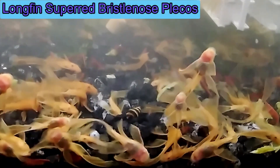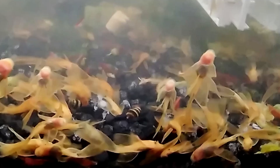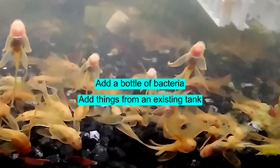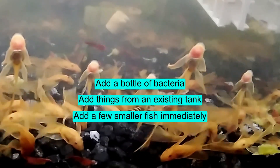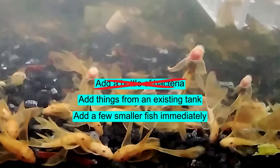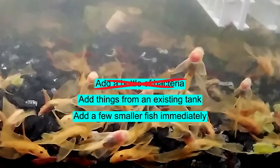Chapter three: establishing nitrifying bacteria faster. So how do we speed up the process of getting enough bacteria living in our tank to process the deadly ammonia? There are a few methods. Method one: buy a bottle of nitrifying bacteria. Method two: use things from an established tank. Method three: add a few fish immediately. I don't really recommend option one because it artificially increases the bacteria population without having enough ammonia producers in the aquarium to support that population, so it might crash on you.